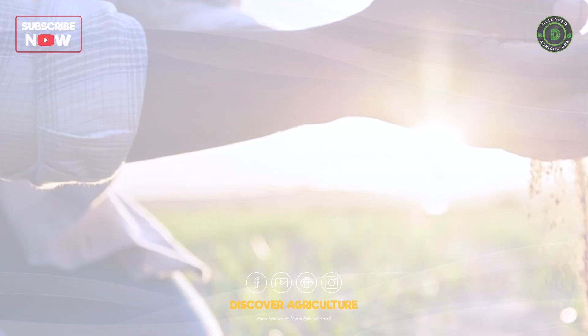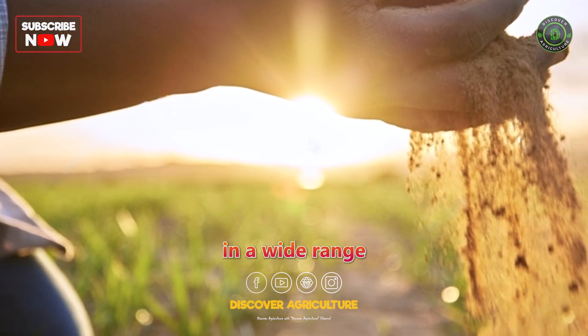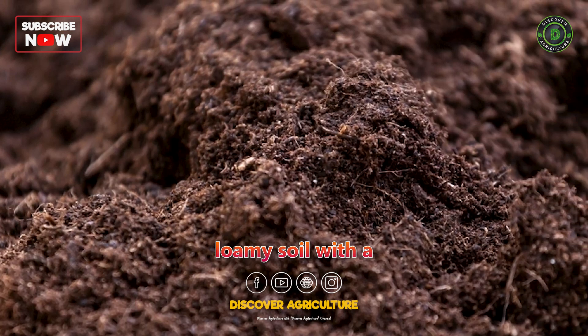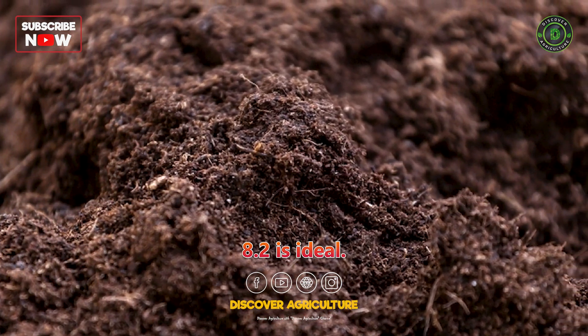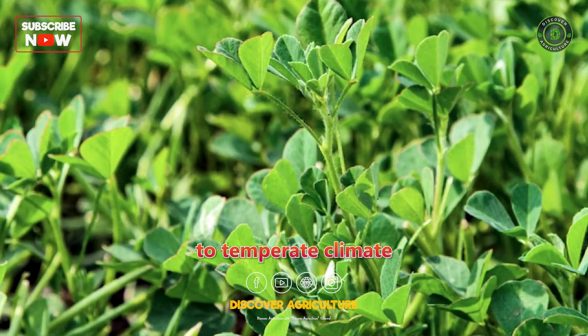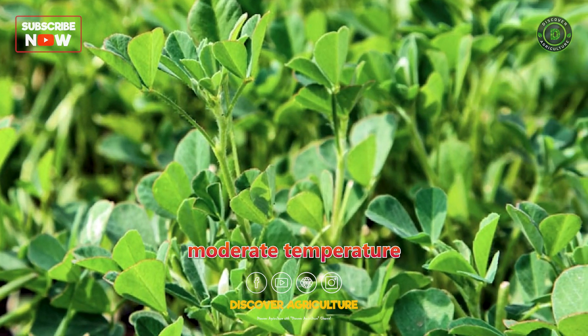Soil and Climate: Fenugreek can be grown in a wide range of soil types, but well-drained loamy soil with a pH of 6.5 to 8.2 is ideal. It thrives in a subtropical to temperate climate with a moderate temperature range.